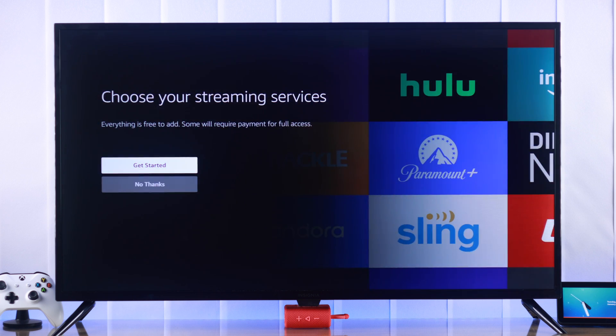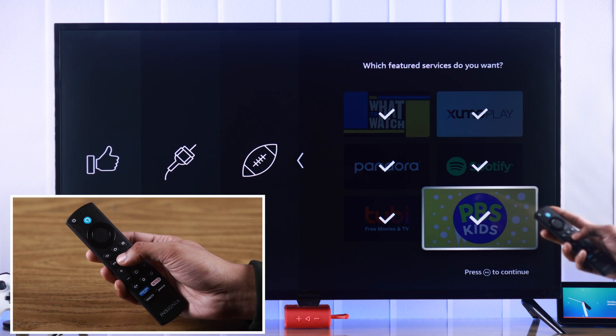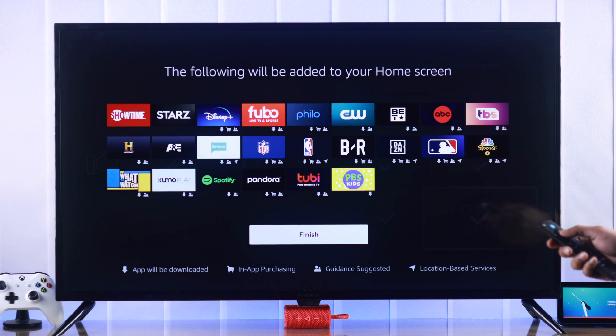Now you can choose your streaming services that will be downloaded after we are done setting our TV up. You can also skip it if you want by tapping on no thanks. Select the apps that you want to install and then press the play/pause button to continue. Then press OK on finish.